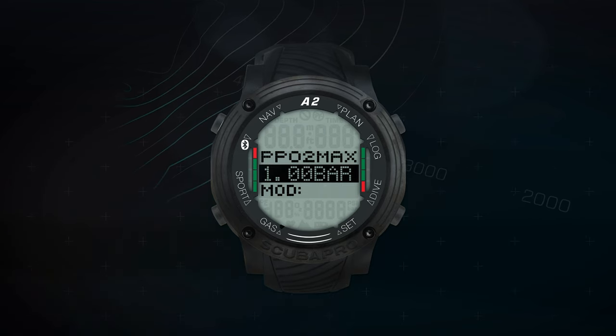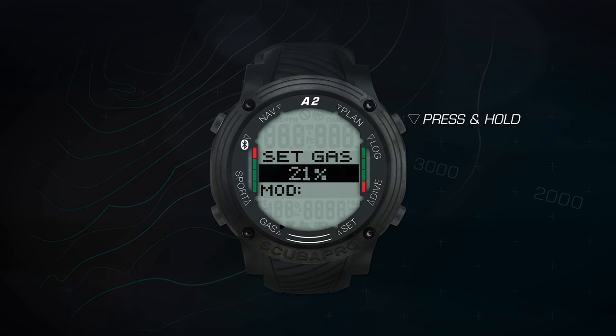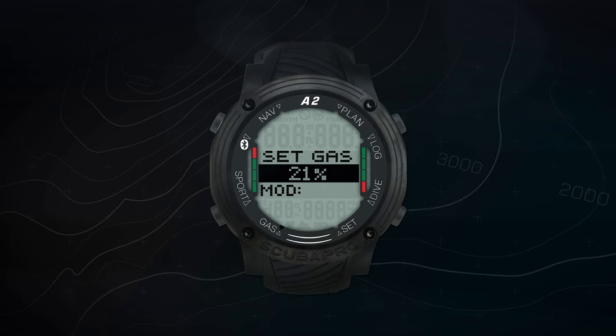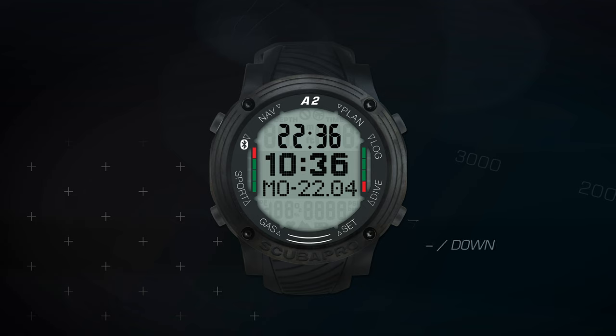The top right button is your up or add button. Press this button to add numerical values or toggle up through menus. A press and hold from the main time and date display shows the selected dive mode, or from the selected dive mode display, activates the swim mode.